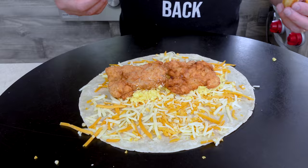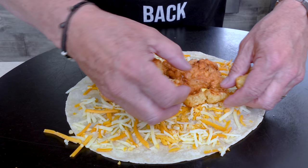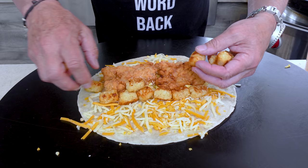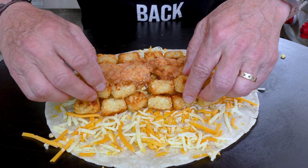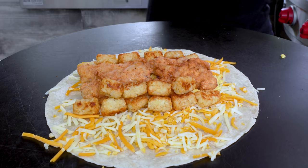Now the chicken goes right on top, then a beautiful solid little line of hash browns down the middle. A couple extras wouldn't hurt.